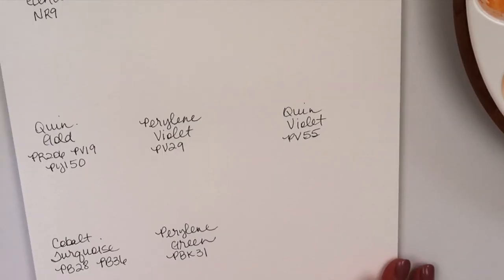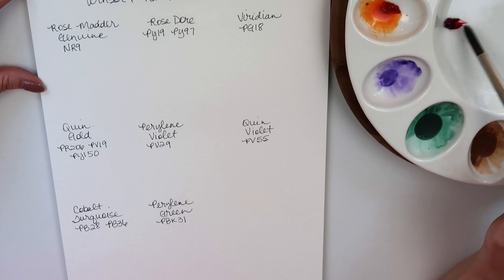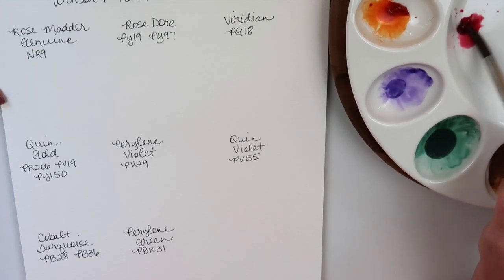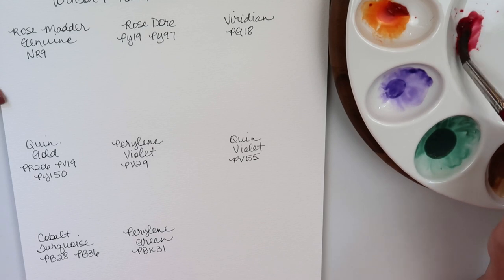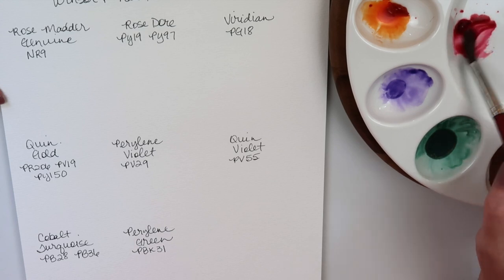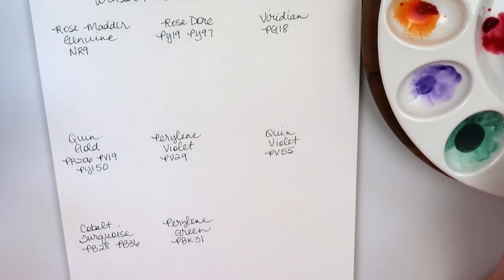Next is the Winsor & Newton. Let's see how this re-wets. I did pour this earlier and it's re-wetting very nicely. That's one thing that has me a little perplexed about Winsor & Newton — everything I read made it seem like they wanted you to buy the pans if you were going to dry them, but that hasn't been the case at all. I've been able to re-wet everything. Maybe there's a couple colors I haven't tried yet, but I haven't had any trouble pouring from pans.